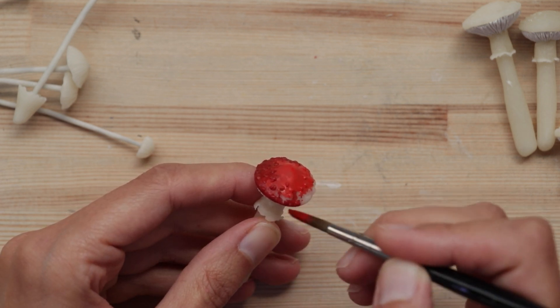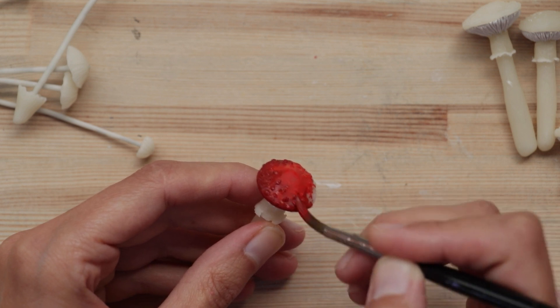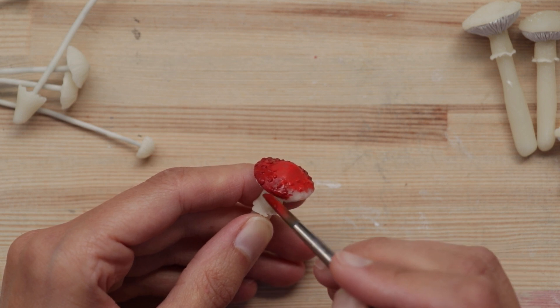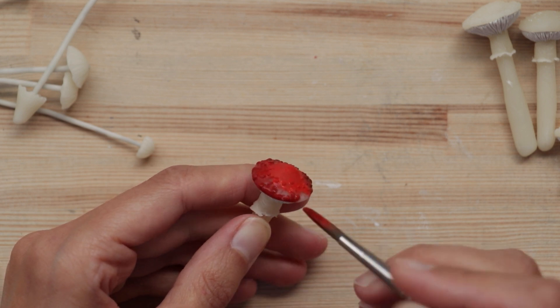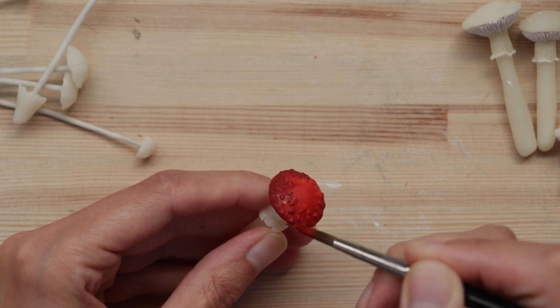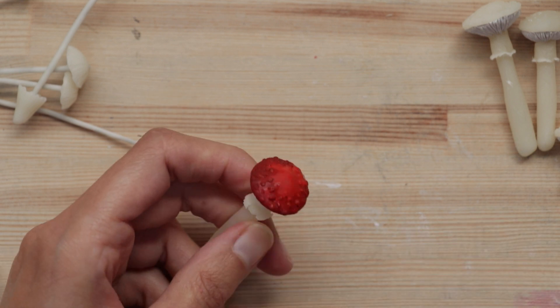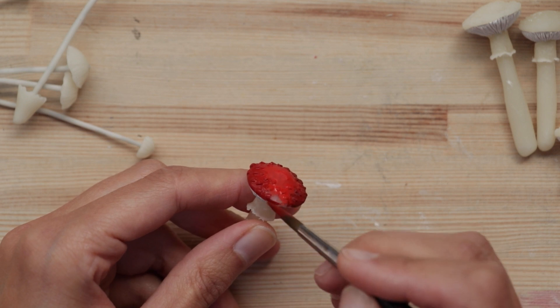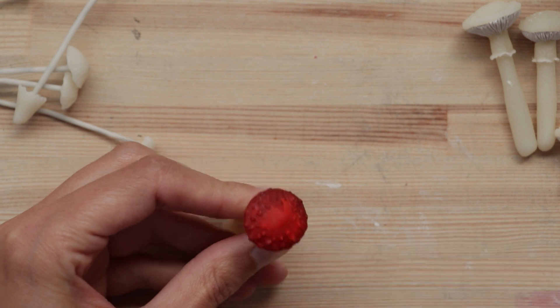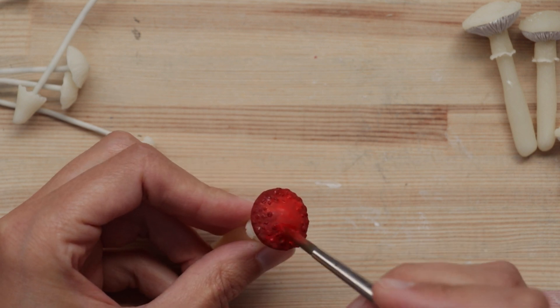It doesn't have to be complex artwork — it's really a fun event and the idea is to relax and just have fun with art. I feel like as professional artists we tend to get very serious about everything, and this is just a good way to unwind and enjoy the process. I'd also like to talk a bit about the process and technique of this sculpture.